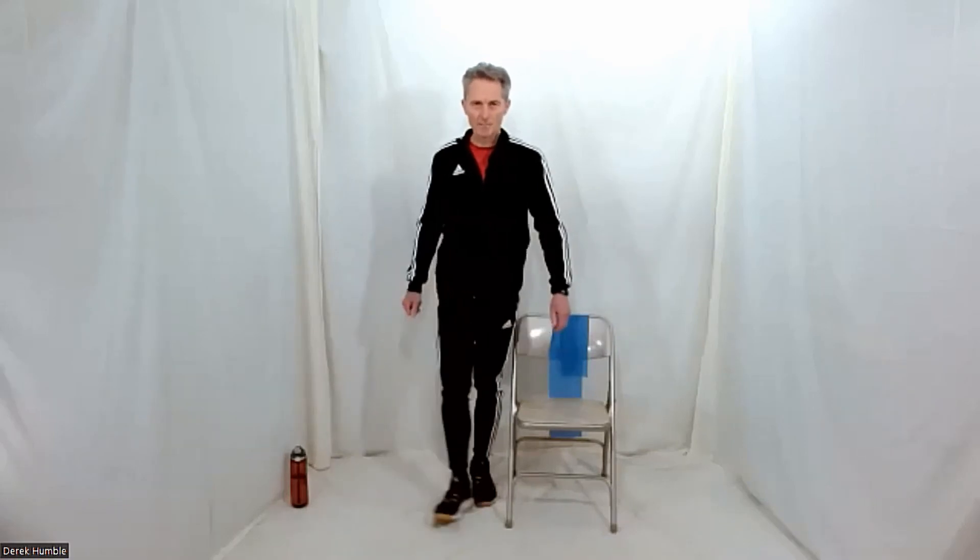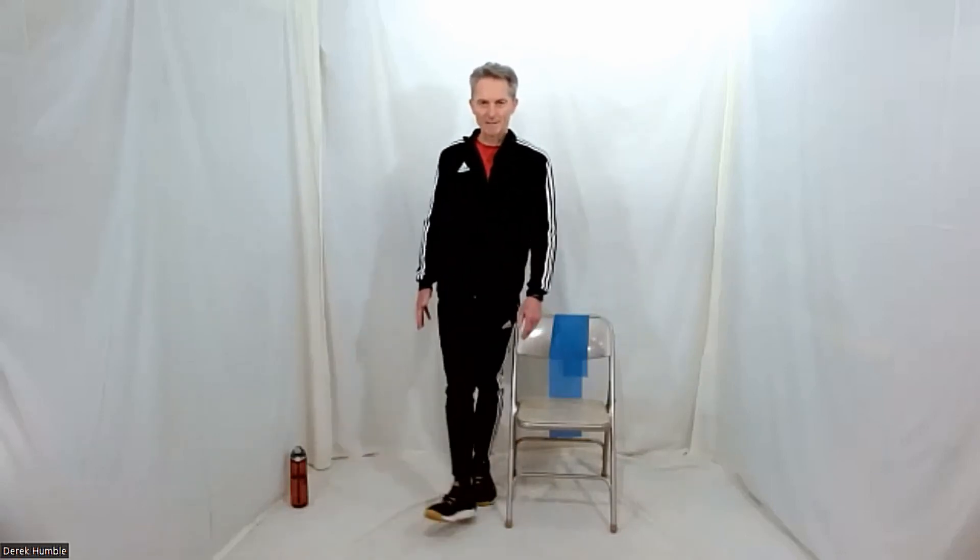Now we do that kick — the sideways kick. Your outside leg: straighten it, lift your toe, bring that foot out in front — so like you're kicking a ball away from you. One more. And again, you don't have to go really far — it doesn't matter. This is for balance, not for strength. Keep that leg straight, toe lifted. Excellent. Two more, one more. Excellent. Bring that leg back, shake that out.